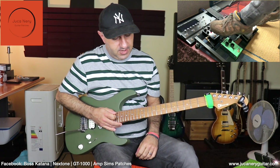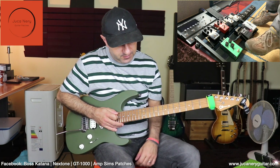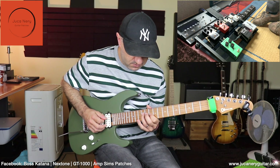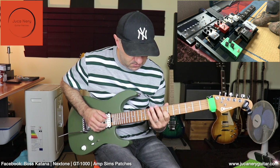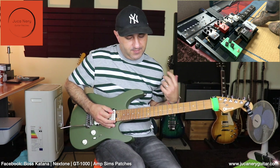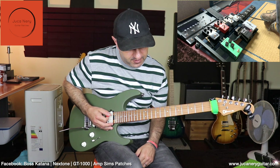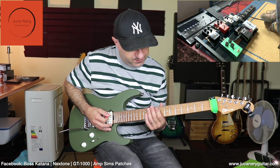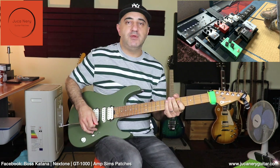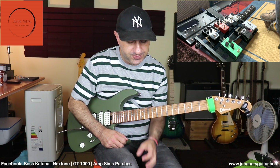Next we have this TC Electronic delay — the Flashback — so let's just engage it. With a fast repeat right now, the time is faster and the mix knob is just a little bit. I'm not going into specifics and messing around with the knobs from the pedals — just so you guys can hear the sound mic'd up with the pedals in front of the amp.